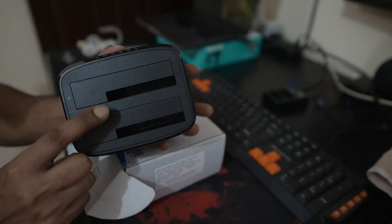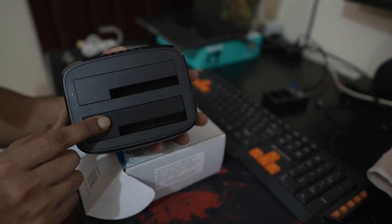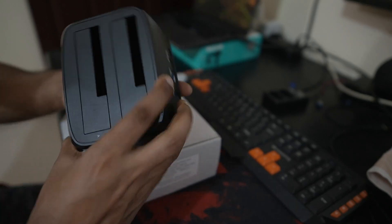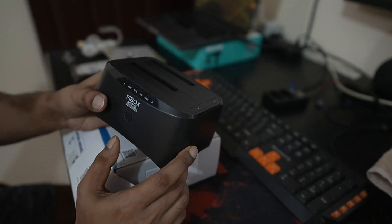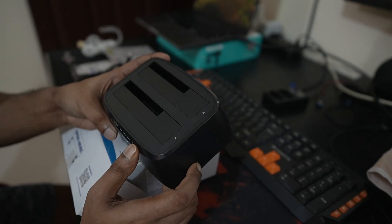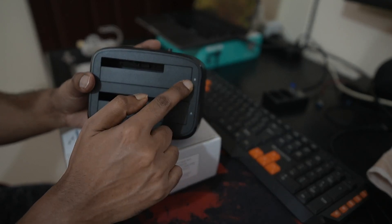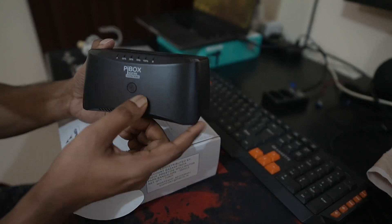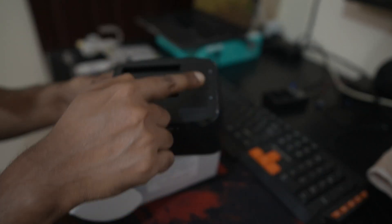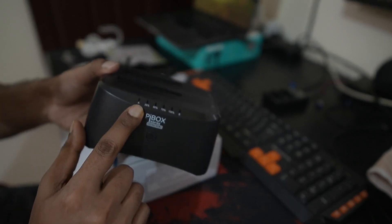The docking station has two slots, each supporting up to 12 TB. You also get the option of cloning which does not require any host machine, meaning you can clone data from drive A to drive B without a host machine. Simply click the clone button and it will copy the content from drive A to drive B. You can also see the status here.